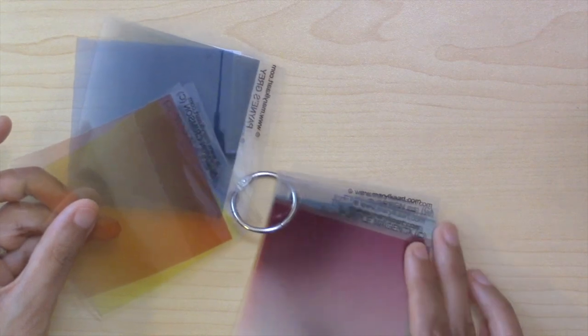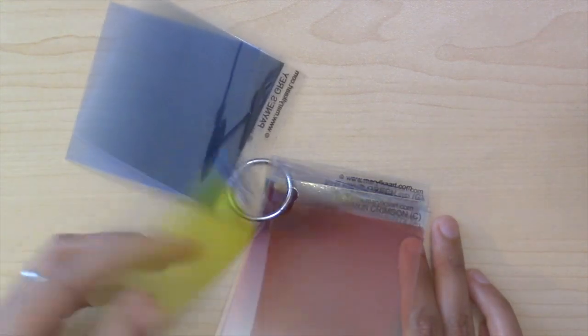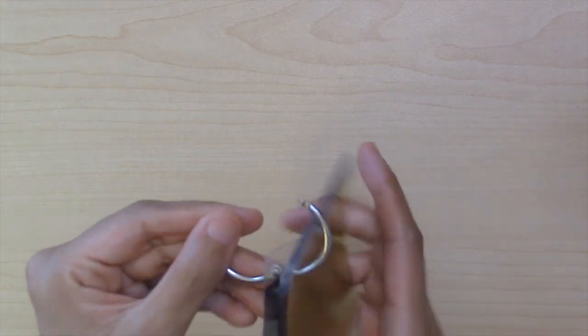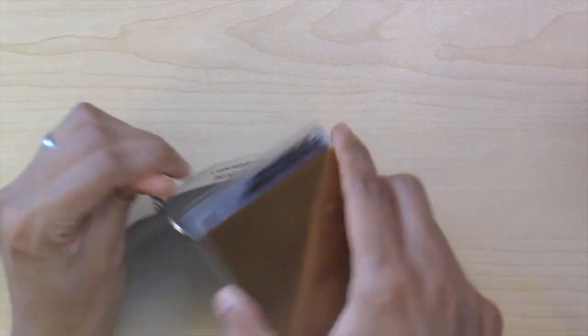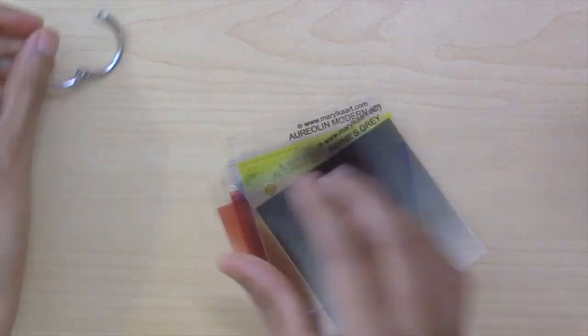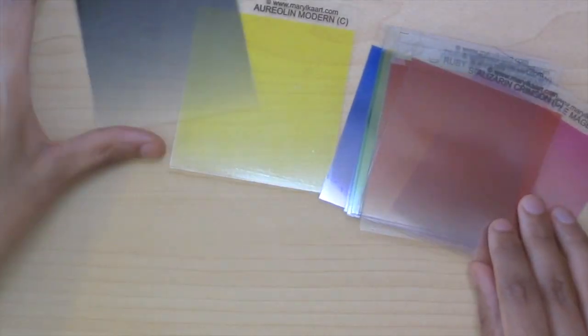I recently bought these color previewers and I think that they are a useful addition. This is a new product created by a nice lady named Maria Kellner who lives in Australia, and these did come all the way from Australia. So if you're in the United States and California like me, it might take a while for these to get here, but you can get them. Let's see the colors that are here.